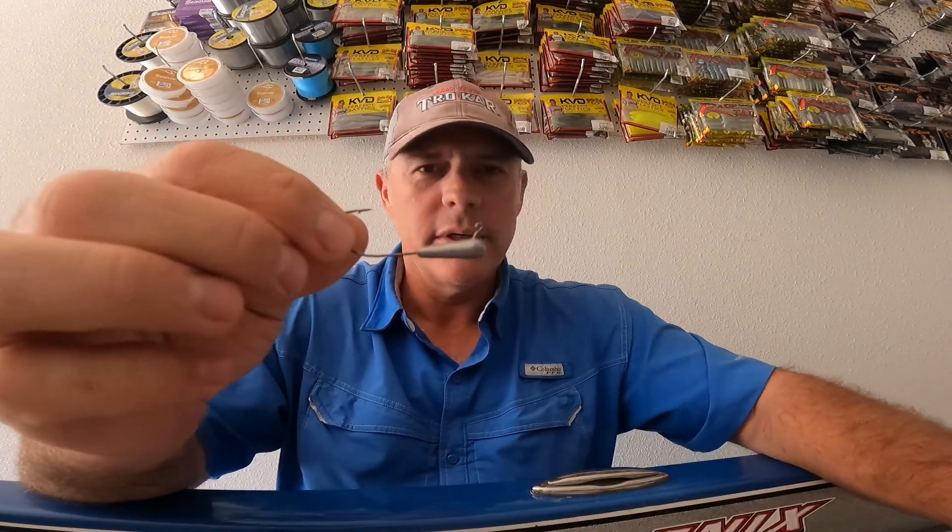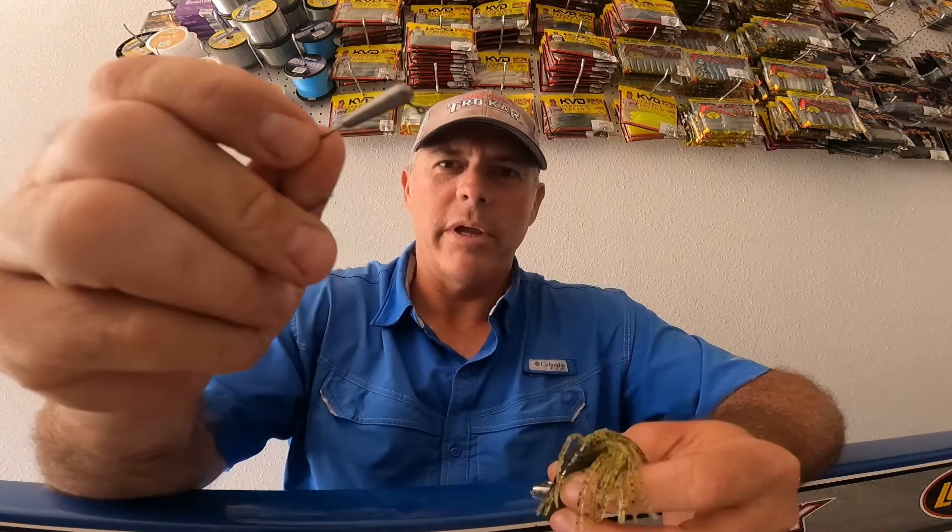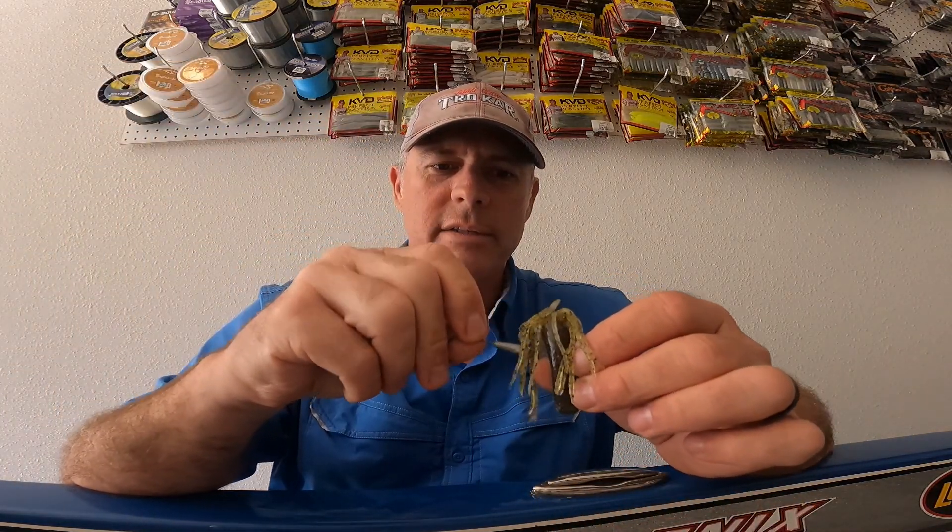Another hook that I'll use a lot of this time of year is the TK-TJ316. This is a 3-0, 0.316-ounce tube jig hook. Here's your tube jig. The way you rig this, you slide it right down inside your tube — it's very easy to do.